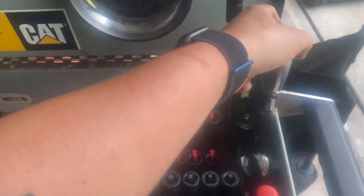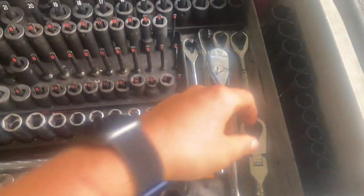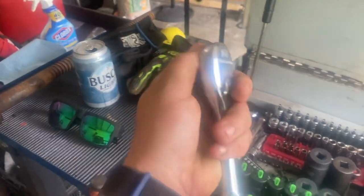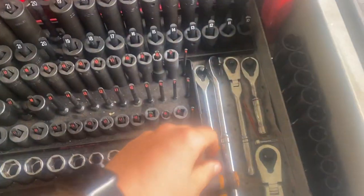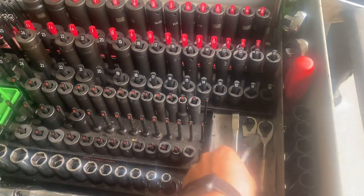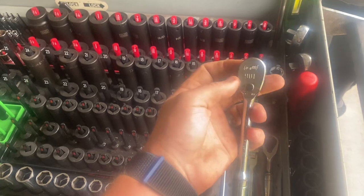The long one, the stubby, the 120 XP — piece of shit, I don't even know why I have that. I have all the other 92 stuff: the slimline head, 90-tooth gear, inch.